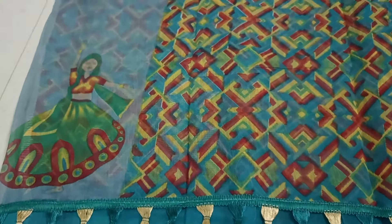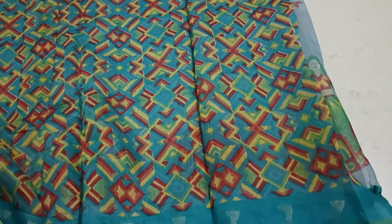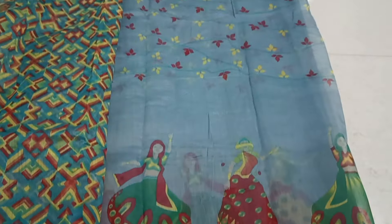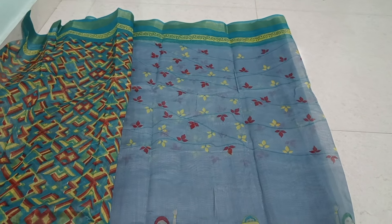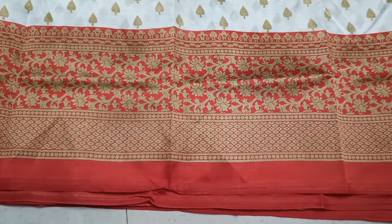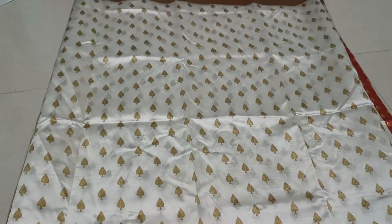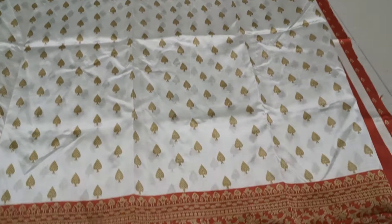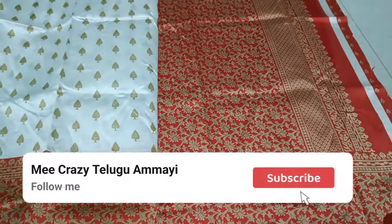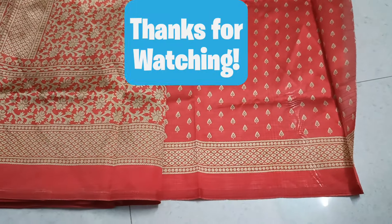Okay friends, if you want to choose a rose series collection, please share this video and share this series in the comment section. Please like this video and subscribe to our channel. Please click on the bell icon. I will do my best collection. Thanks for watching. Keep smiling. Happy shopping.